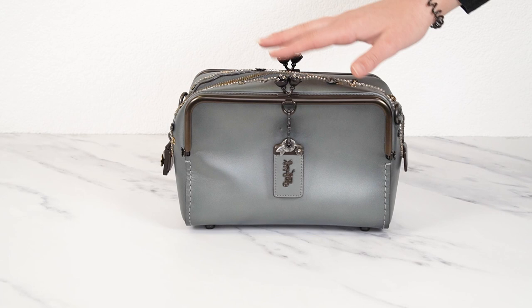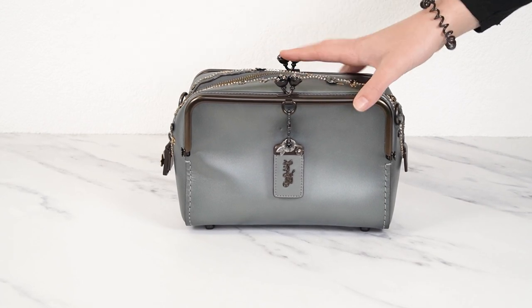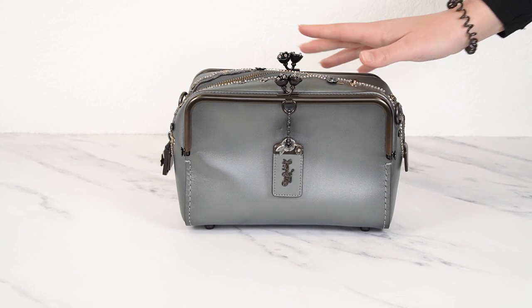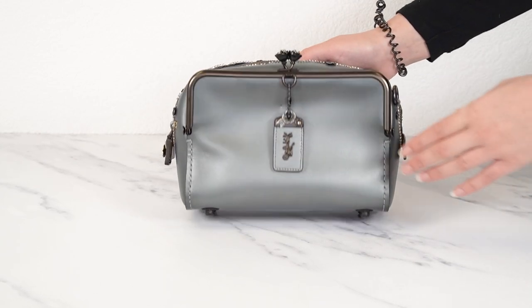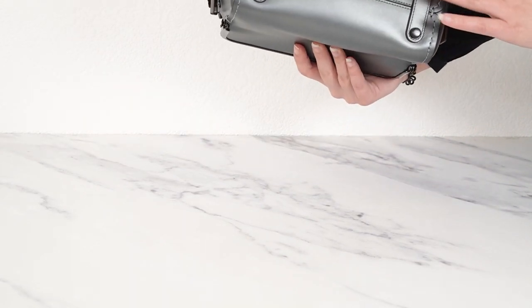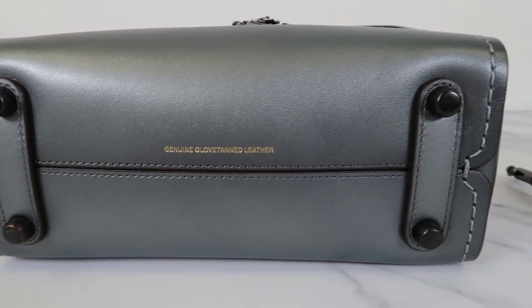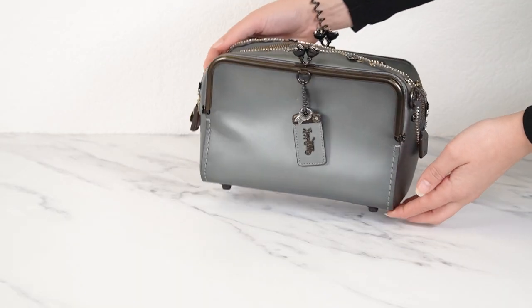Here it is — the Coach X Keith Haring embellished mailbox bag. This one is so pretty. This is in the metallic gray smooth glove tan leather. You can see it's genuine glove tan leather here at the bottom. This bag just has so many beautiful details.